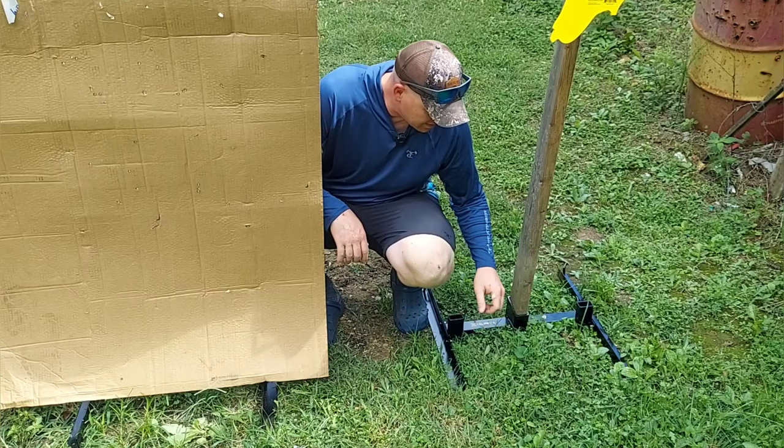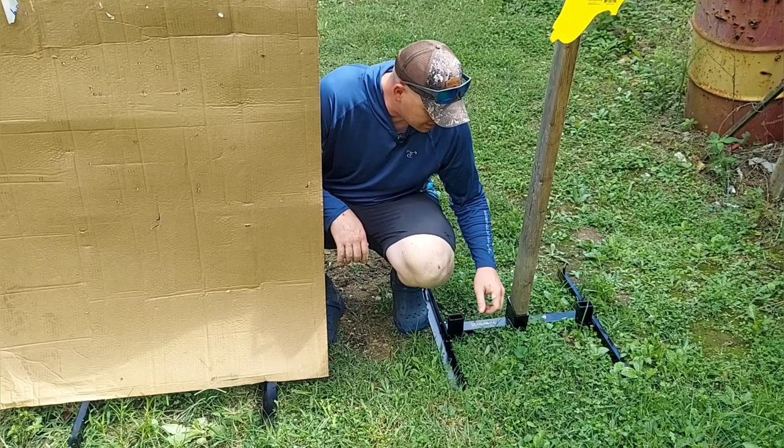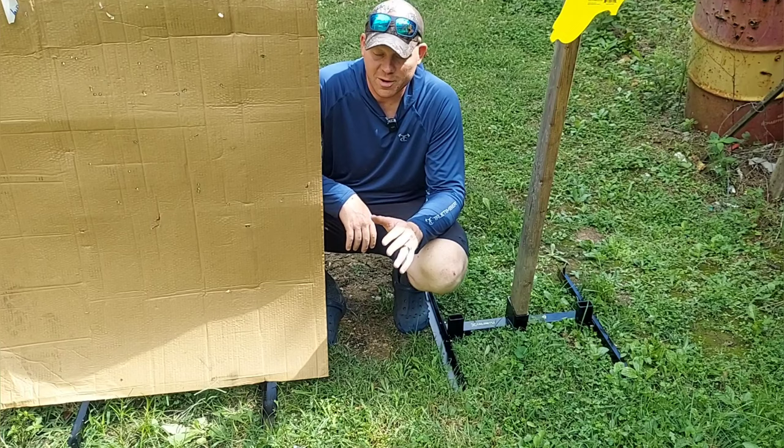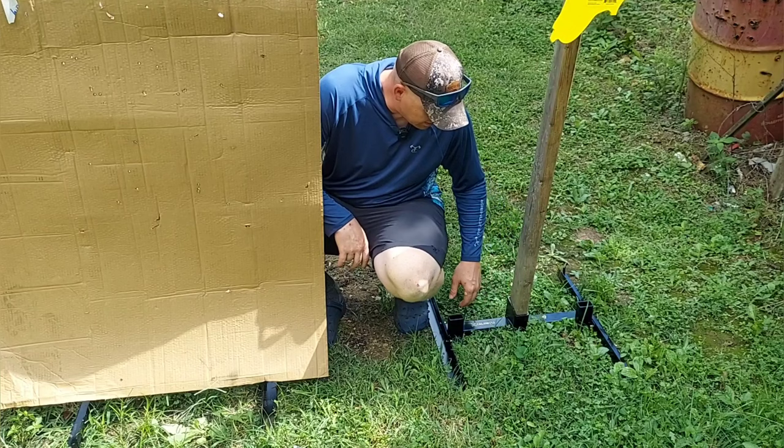These things are probably going to be out here at the range and lasting forever. Definitely an upgrade from what I was using. Appreciate y'all watching — let me know what you think about these babies. Pretty nifty. Use a 2x4 in the middle or the 1x2s on the side. Appreciate y'all, we'll see you on the next one.